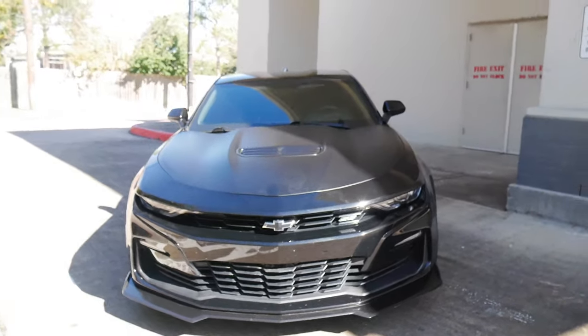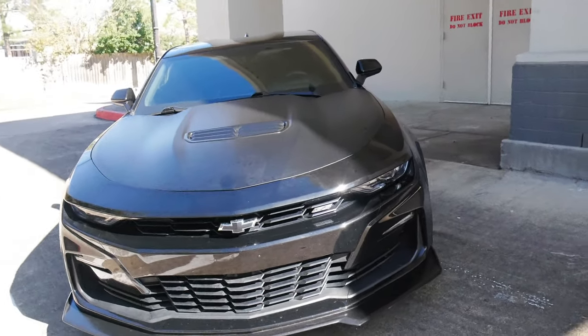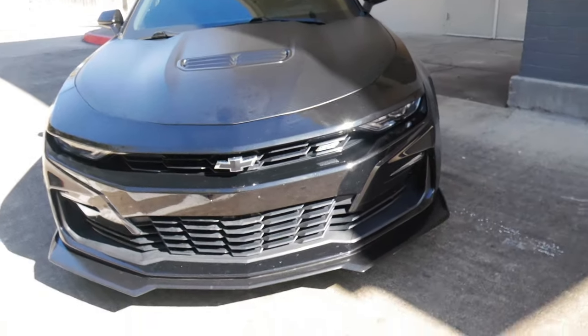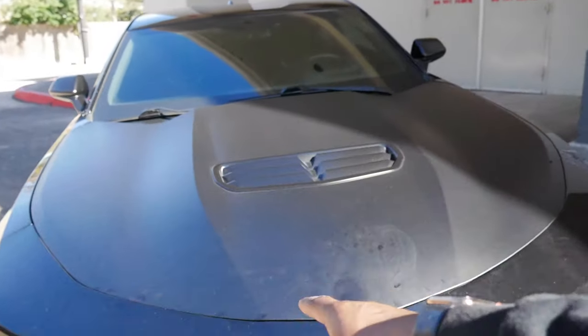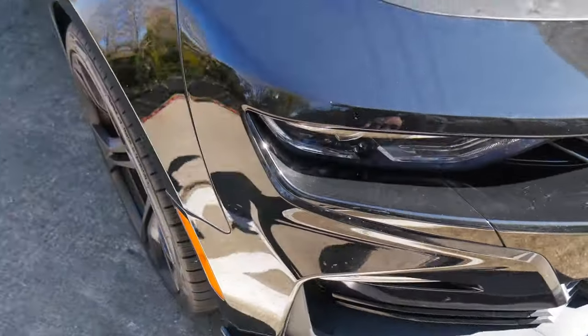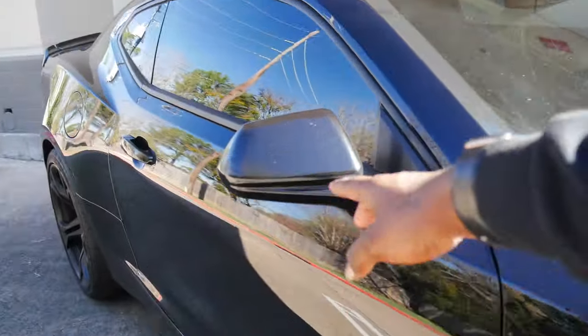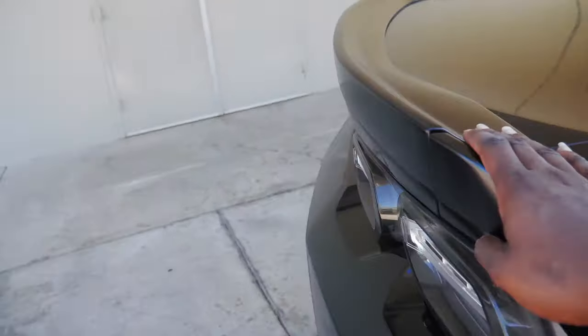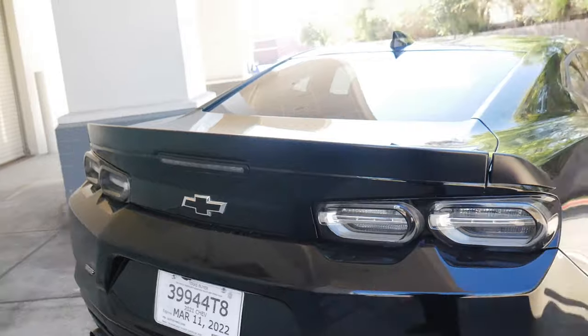Starting off with the front, it is an SS 1LE, which is basically the track version of the SS. It comes with the matte black wrapped hood, the 1LE front chin spoiler, the matte black mirrors, and also the matte black 1LE spoiler.